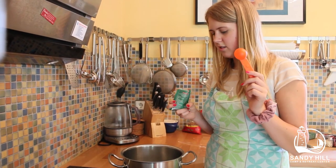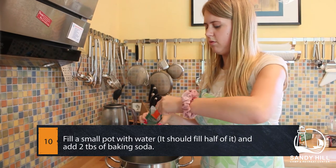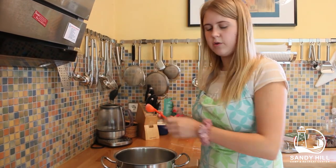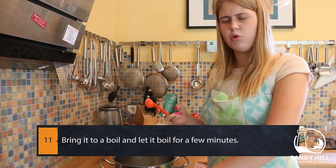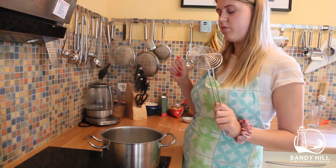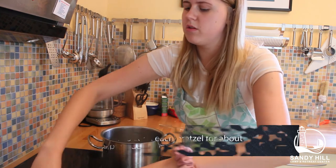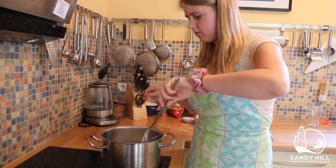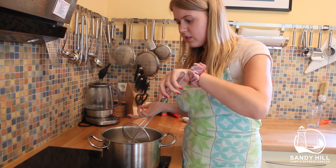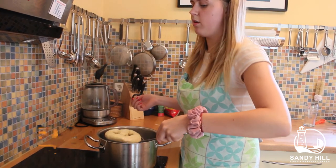Now it's time to cook our pretzels in some lye. Take a pot and fill it about halfway with water, then add two tablespoons of baking soda. Bring that to a boil and let it boil for about 10 minutes before adding the pretzels. Once it's boiling, cook the pretzels 15 seconds on each side — I use a slotted tool to put them in so I don't burn my hands. Make sure the water is still boiling, wait about 15 seconds — it doesn't have to be exact — then take them out and place them on a baking tray lined with parchment paper.